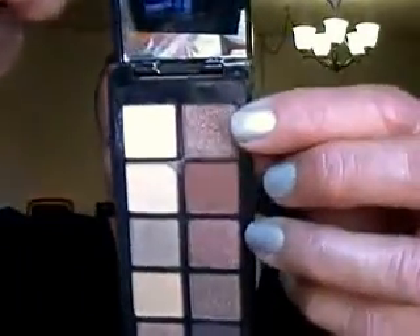I'm going to pick up this small crease brush. The eyeshadow beside the one I just used is that one, and that's the one I'm going to apply in my crease.